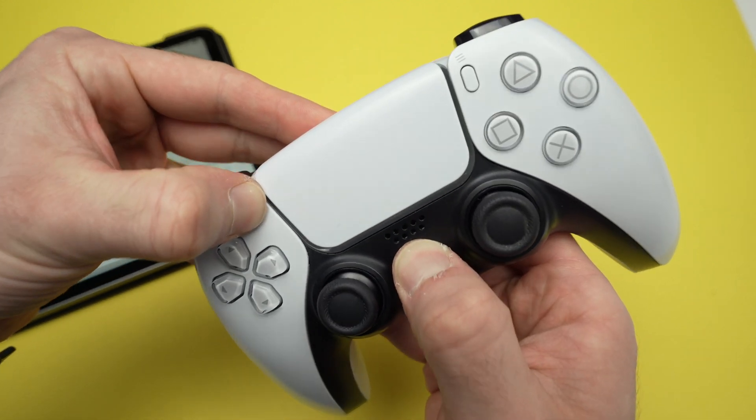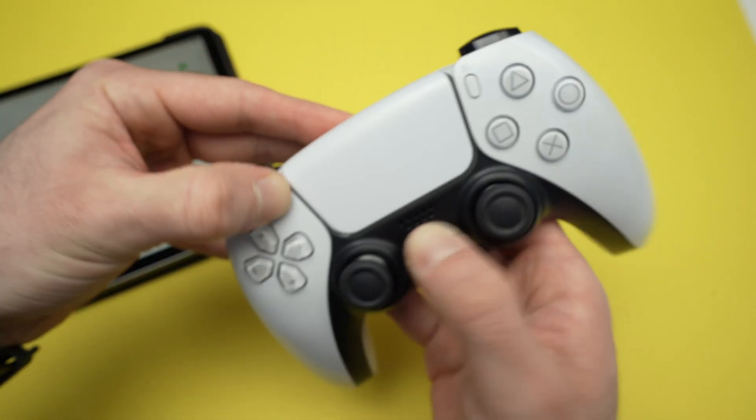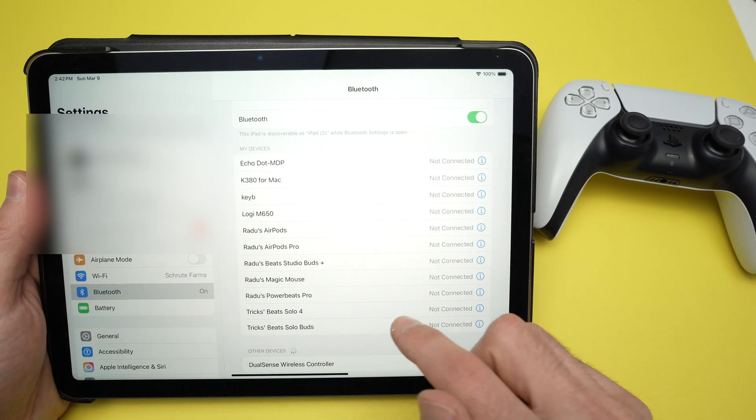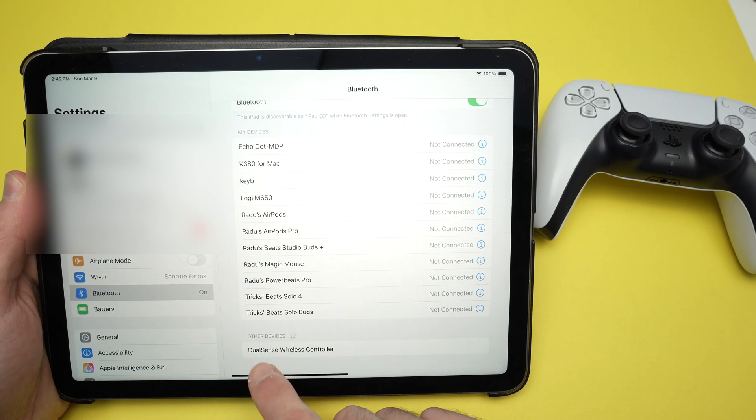So let's do it. I'm pressing until I see the lights flashing. Alright, it's flashing now — I can release. Put the controller aside. On this menu, go down and you'll see under Other Devices your DualSense wireless controller will appear.